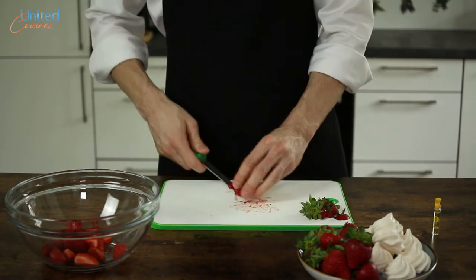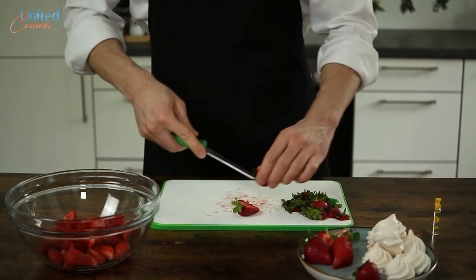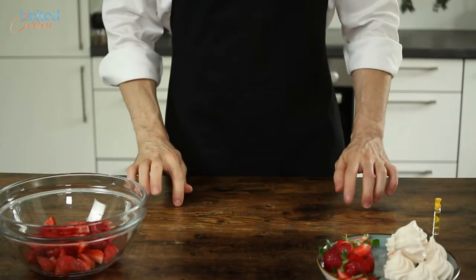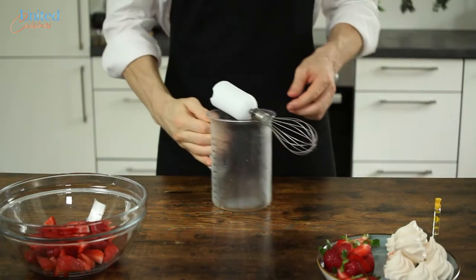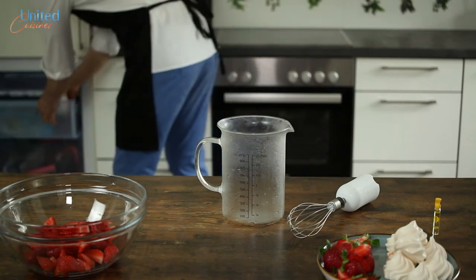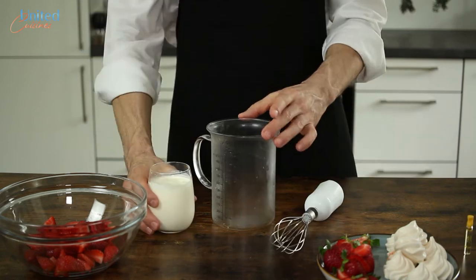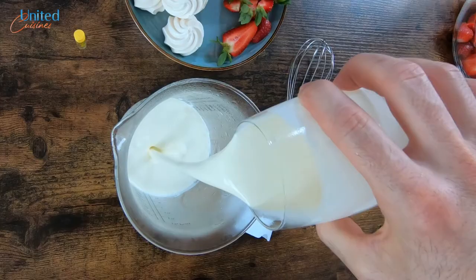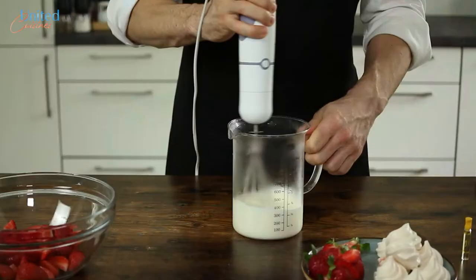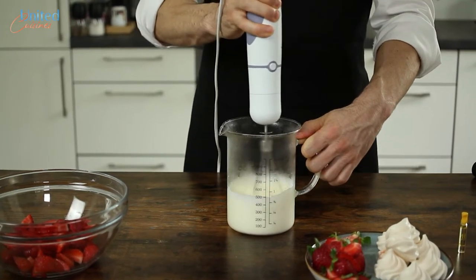Next up, the most challenging part of this recipe: whipping the cream. To increase your chances of it working out nicely, we highly suggest that you cool down your whisk and the cup in which you want to perform the whipping. Especially during hot summer days, this little difference can make a real difference. In addition, the whipping cream must be cold. We kept it not only in the fridge but put it in the freezer half an hour before starting the whipping process. Follow this additional step and perfectly stiff cream is guaranteed.